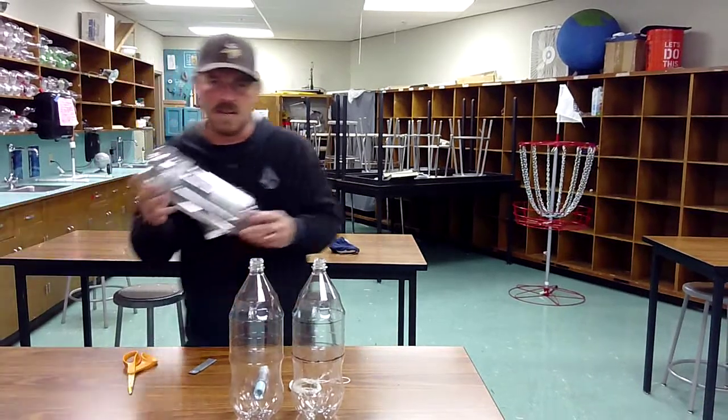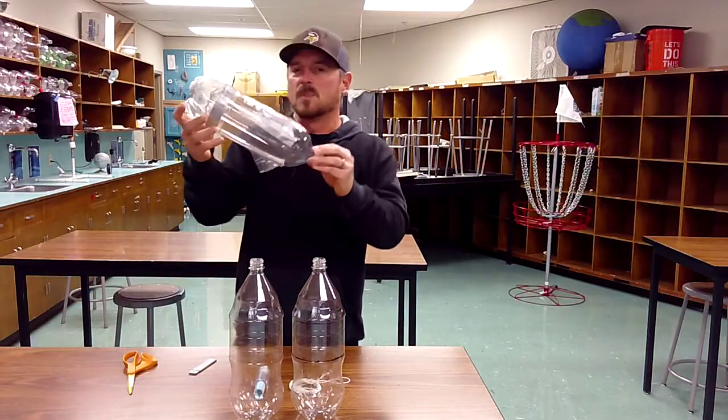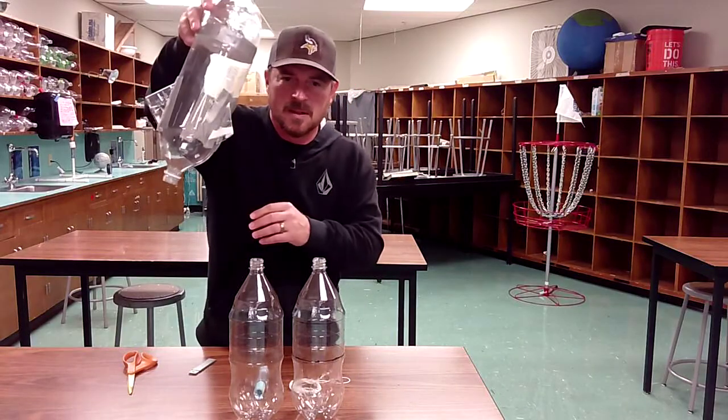Welcome back. Very exciting. We are going to be going through the first steps towards building a water rocket.